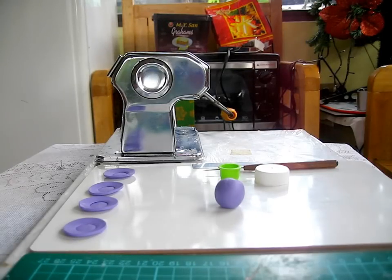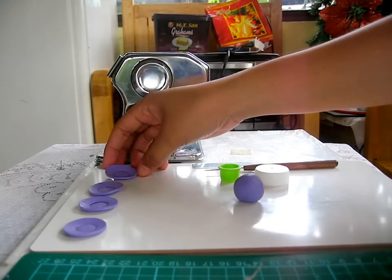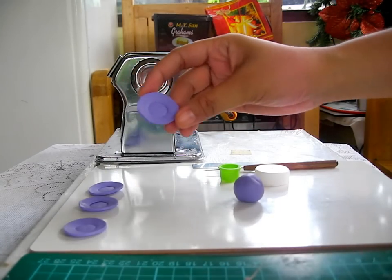Hello everyone, I'm back once again. This is iHeartBastlePink. Today I decided that I wanted to show you how I make my miniature stuff. This is going to be my first video for the miniature series, and for this video I'm going to show you how I create my miniature plates.